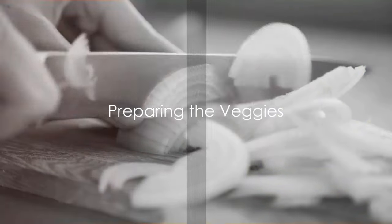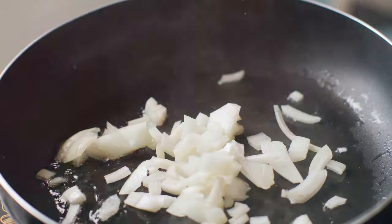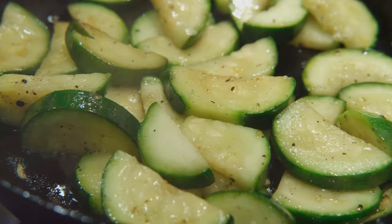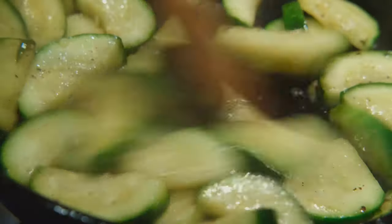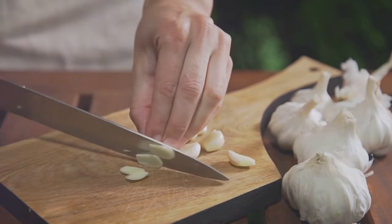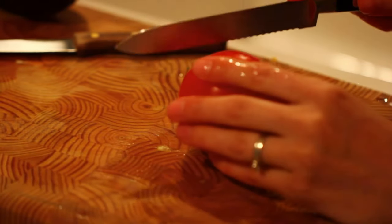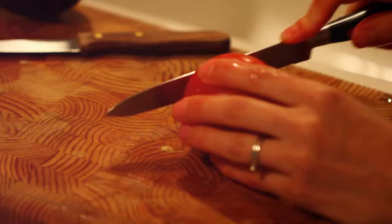While our quinoa is cooking, let's prepare the veggies. We start with the onions, sautéing them on medium until they turn translucent. Now add the zucchini and red pepper slices, giving them a quick sauté. Meanwhile, mince the garlic, slice the tomatoes, and rinse the canned chickpeas. The process is simple, but the combination of these fresh ingredients will transform our pilaf.